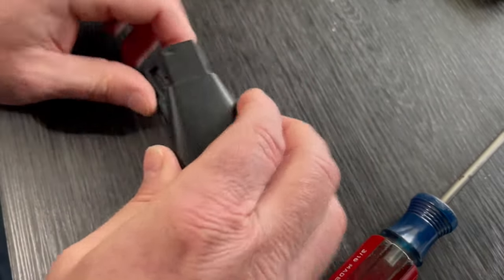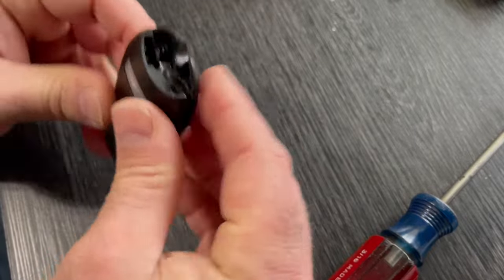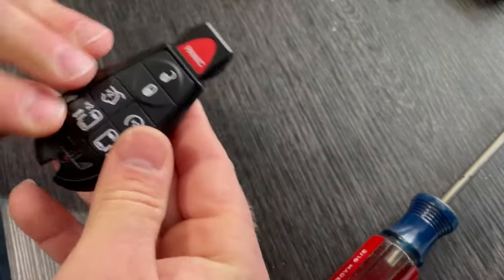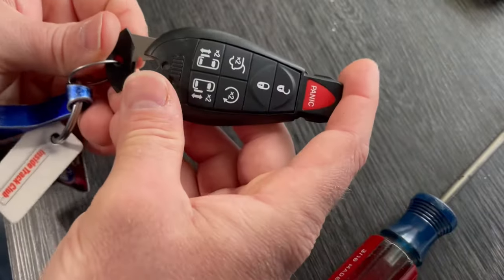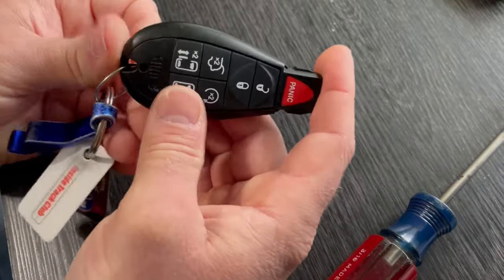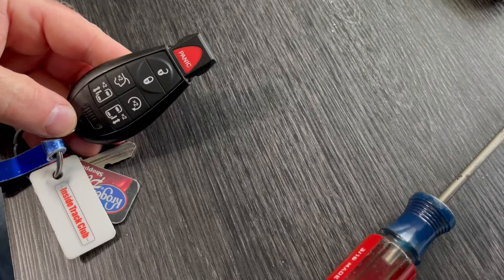Then just put it back together — it snaps back together. Put the key back in and it's good as new.